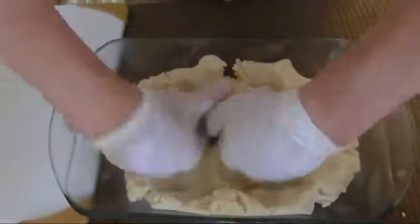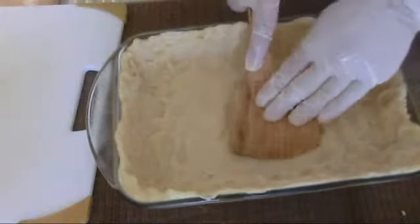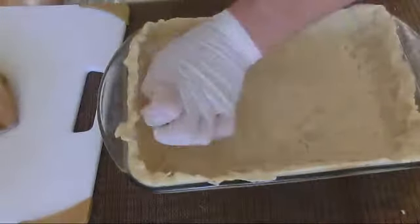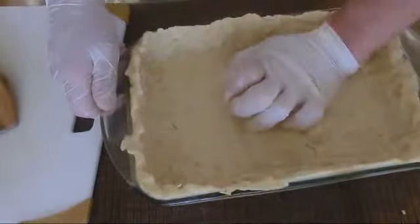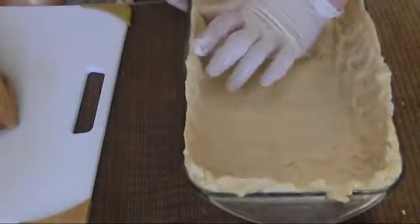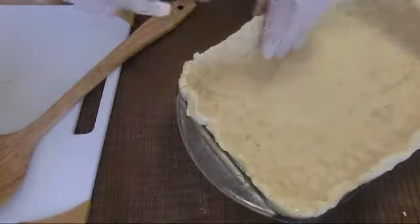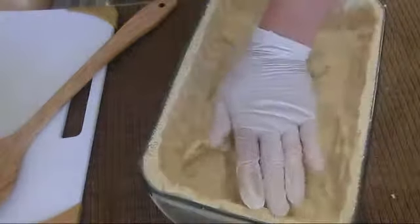I'm going to grease the bottom a bit. I'll bring my dough and spread it around. To have an even-looking surface, I can use a spatula. I try to make the edges even all around. With the back of my hand, I push the dough. For small areas, I use my finger. I'm going to use a knife to cut the excess — nothing goes to waste, it goes in the base.